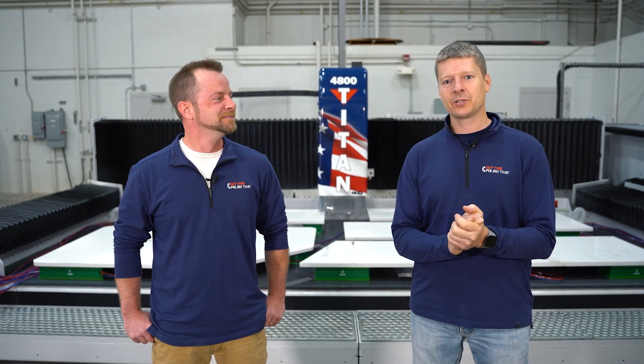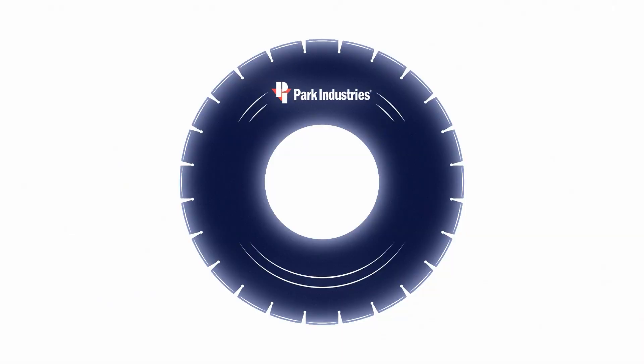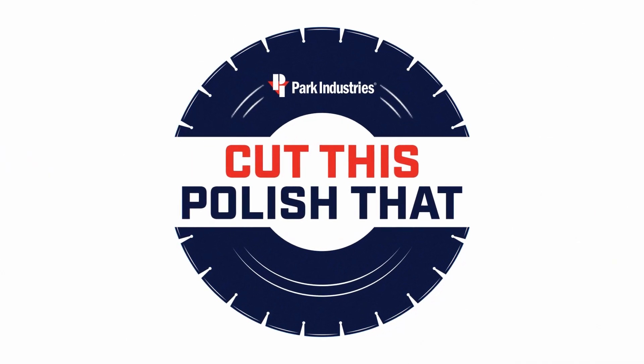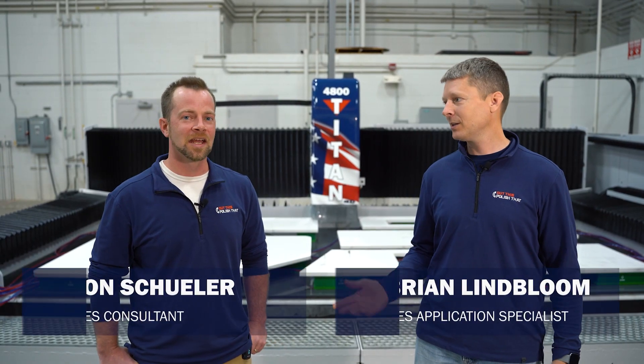Welcome back everybody to today's new episode of Cut This, Polish That. We have a fun challenge for you on a brand new machine. Today we get to see how long the Titan 4000 takes to do a full kitchen. I am super excited for our new challenge today. Do you want to share why? Absolutely.